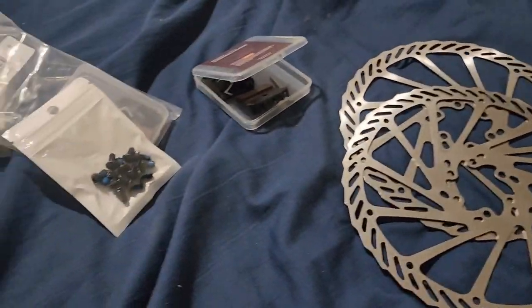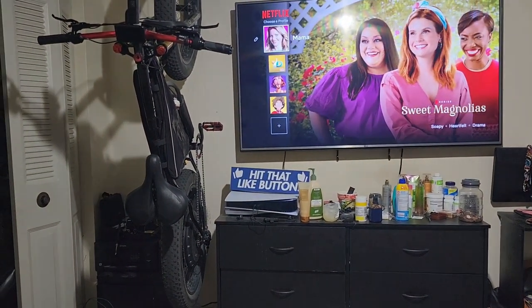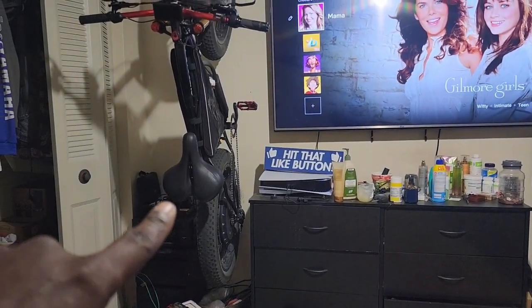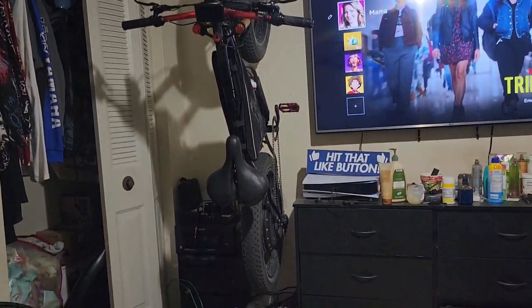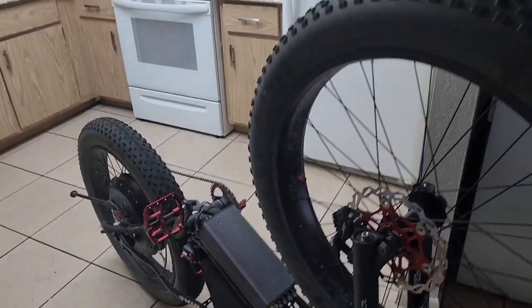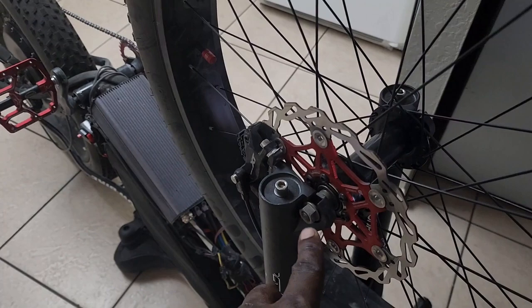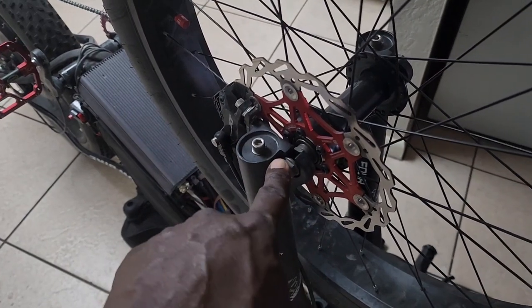We're going to get the bike down — the wife is mopping the floor because we're doing this in the kitchen since it is so hot outside. The hardest part is getting the hub motor off — I've got to do all the cables and everything to get that rotor on. We're going to start with the front one first. I wish we had a quick release mechanism but we've got a ratchet for it.